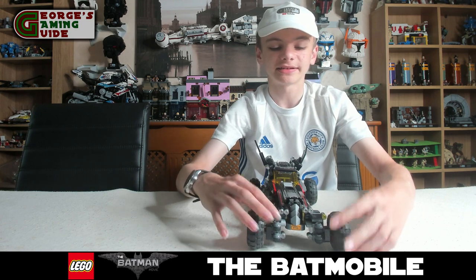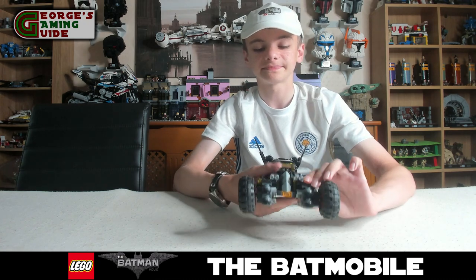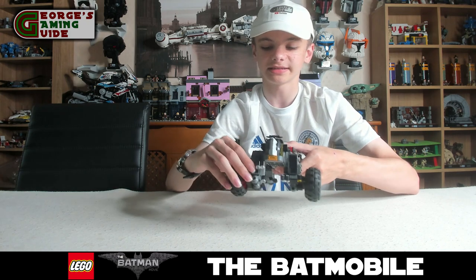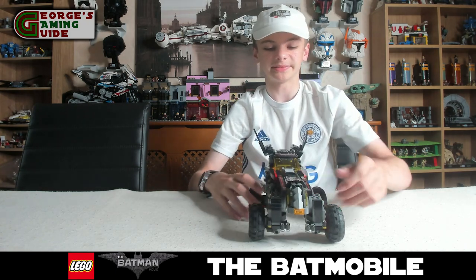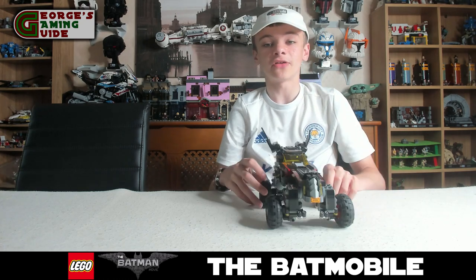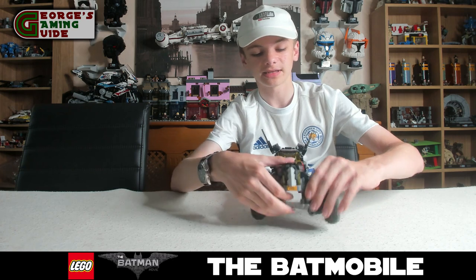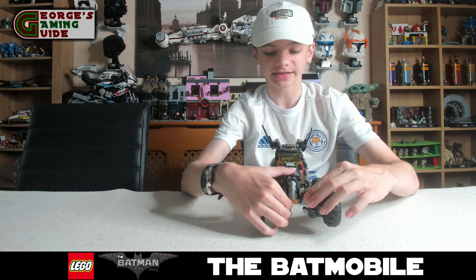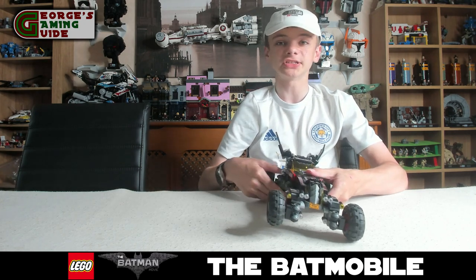Not only does the car move but the wheels do as well. The wheels can go in a couple of directions, and the whole tyre section moves too. You can actually put all four wheels up like this, which makes it like an off-road kind of Batmobile. It's obviously not as long as a traditional Batmobile but it's a nice off-road design. It does stand pretty well even with the wheels at different heights, which is quite good engineering on Lego's part.